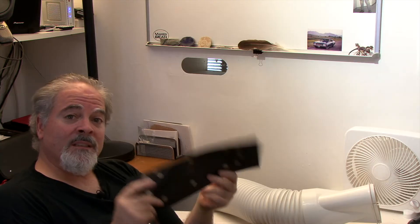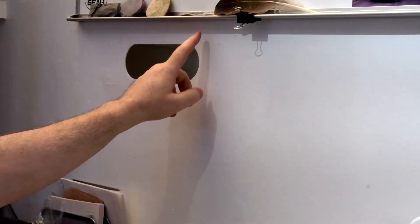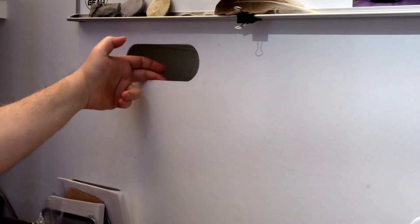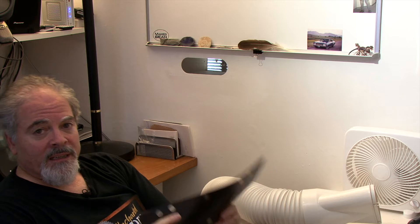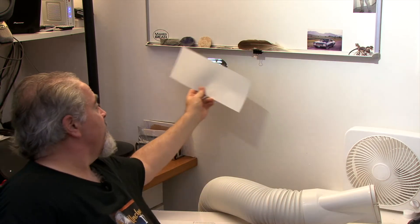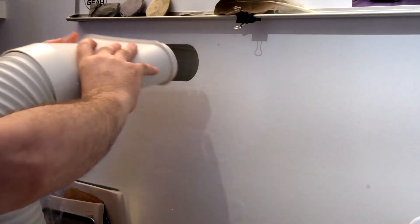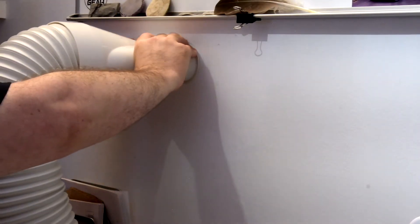I made my cover out of a flexible material and put magnets on the back of it. Before I sunk this into the wall, I put magnets on the back of it inside. That way, when I need to put this on, it just adheres like that. So when I'm ready to run the air conditioner, I just pull this panel off and plug the hose directly into this.